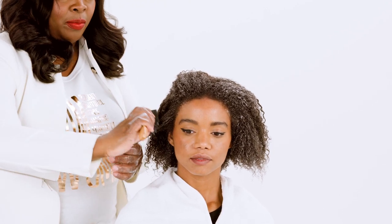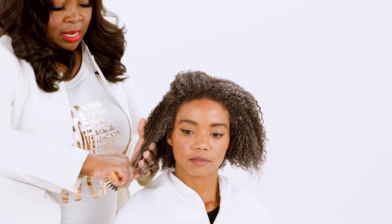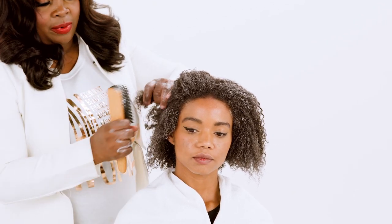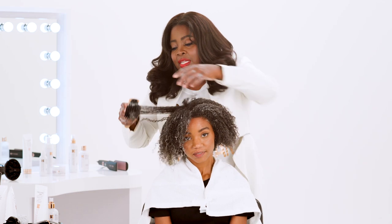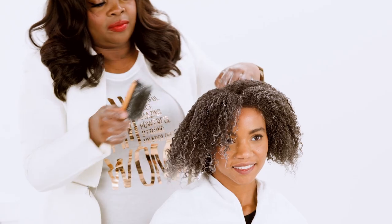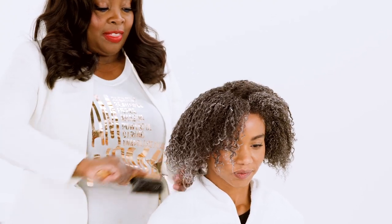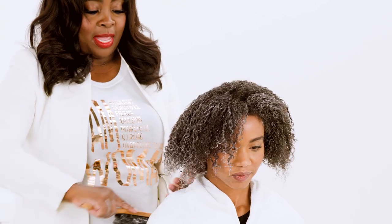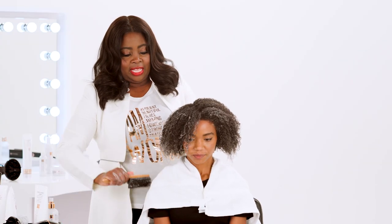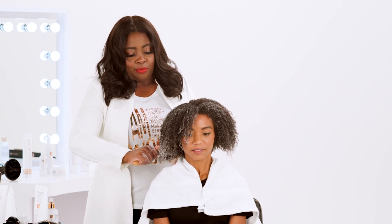Now I'm taking a denim brush — what I call a thermal brush — and I'm going to take it and just kind of brush it to make sure the product got all the way through. Then once I brush it, I'm just going to let it dry natural. Don't touch it again. So if you're doing this at home, you want to just let it dry while you're doing other things — getting dressed, putting your makeup on. Don't touch it. Let it get as dry as possible because the less you touch it, the less it will frizz.